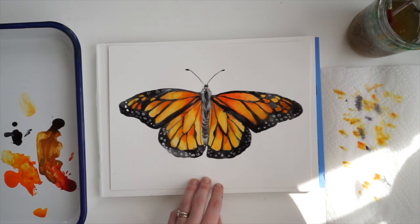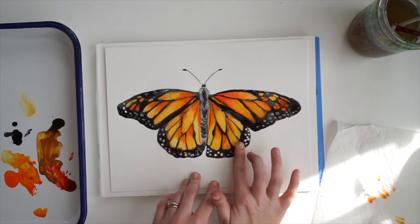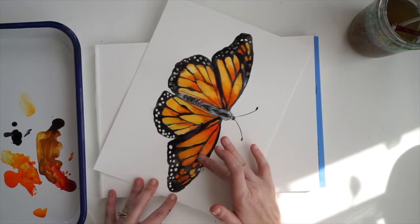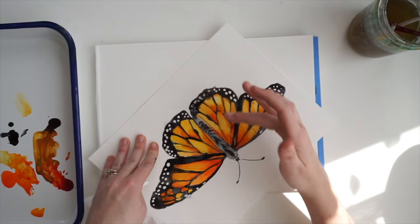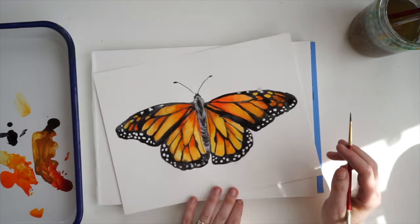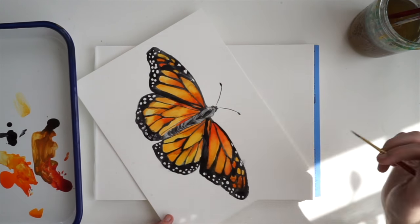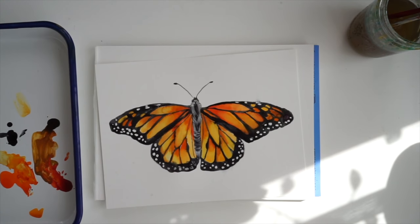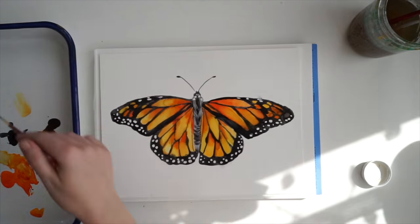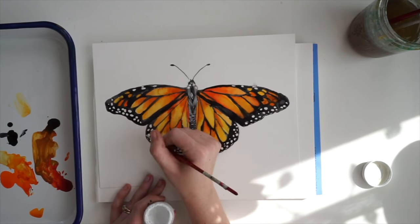I'm going through and adding a little bit of detail work on the body of the butterfly, and now I'm going to start rubbing off my rubber cement. You want to make sure your paint is completely dry before you attempt to do this, or else you're going to start rubbing that black color all over — so make sure your butterfly is dry before you rub off that masking fluid. When that's done, I'm just going to take my bleed-proof white and do a little bit of detail work — some highlights on the body and a little bit of lines around the edge. And that's it!